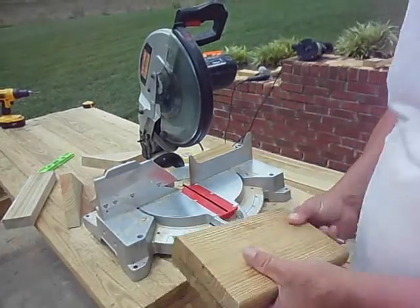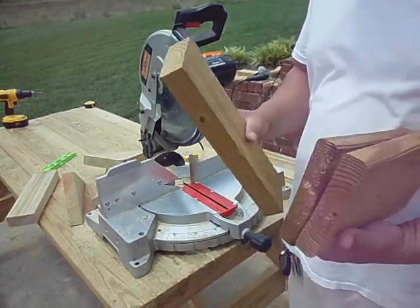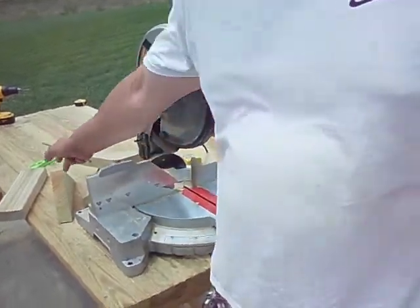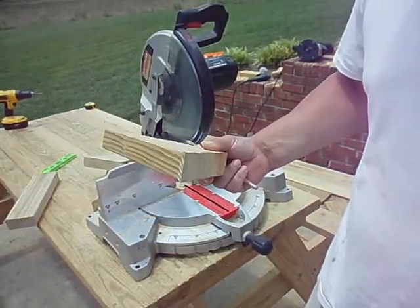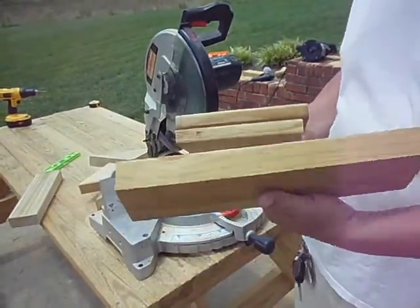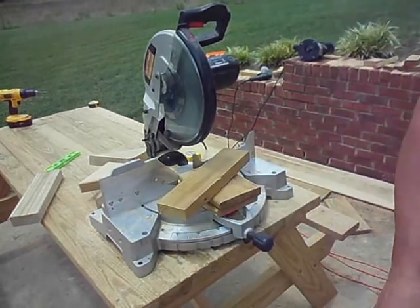Today I'm going to build a birdhouse. The thing about building birdhouses is you can build them out of any scrap pieces you've got laying around. This is some step treads I cut the other day. I'm just going to build something and see what it turns out. It's a good way to use your scraps up.